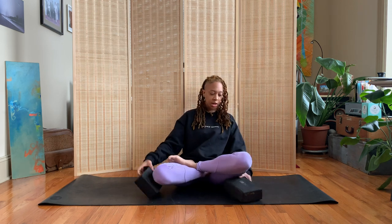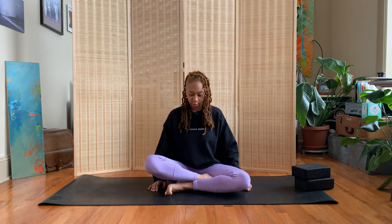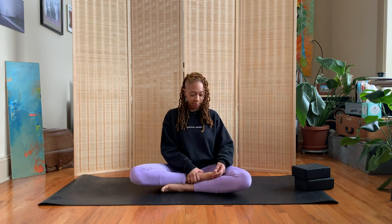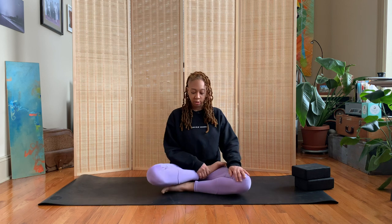Another modification: you can just come to half lotus if you're not ready for full lotus. Let's start back in dandasana, then come to regular sukhasana — easy pose. Rather than tucking both feet inside our hip sockets, we'll just tuck one foot inside the hip socket, and that's half lotus. Again, we're rotating at the hip, not the knee — tuck it into the hip socket and here you are in half lotus.